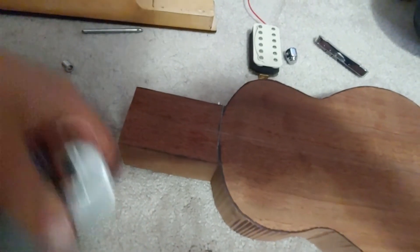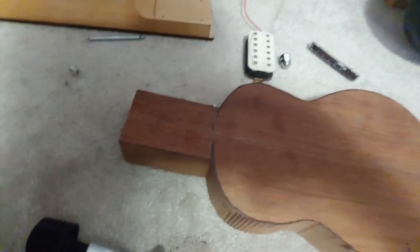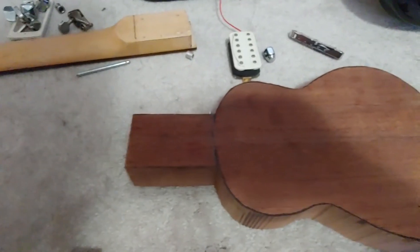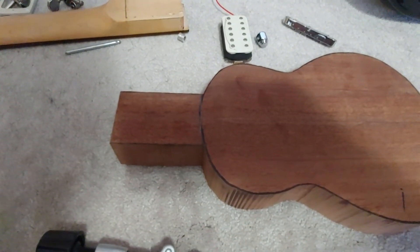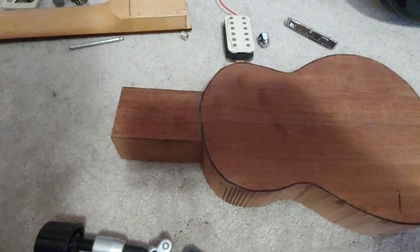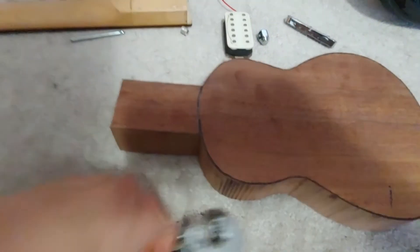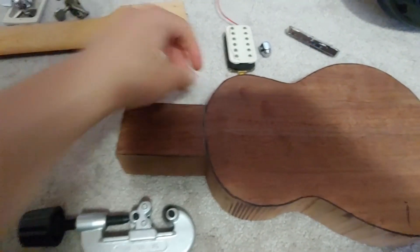Hey — get out of here! Something just trickled on me. Cameo! Anyway, I need to get a pencil, start sketching out stuff, start working, and cut out more bushings.